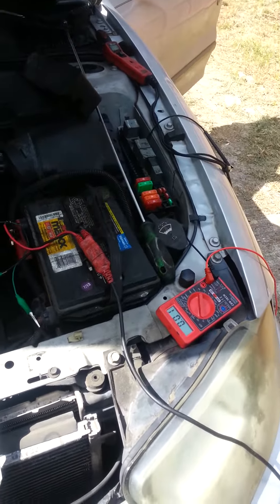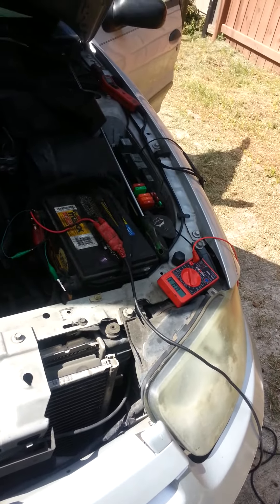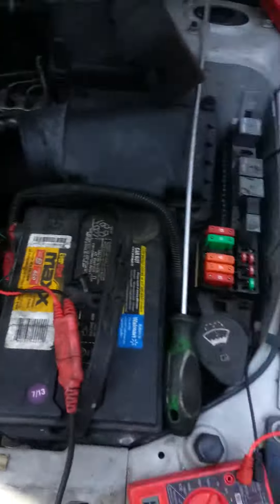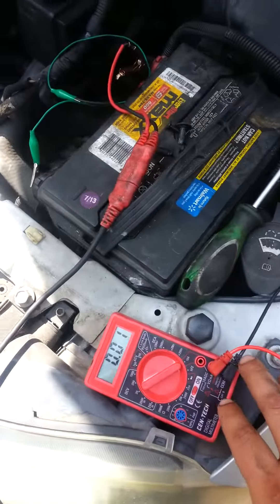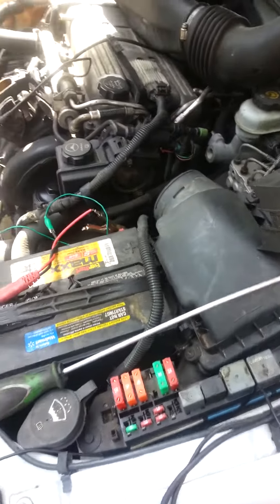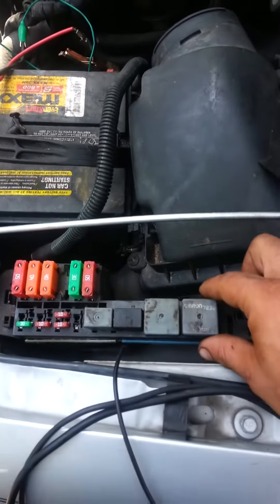We don't want to change out these fans right off the bat without doing the proper diagnostic. So we're going to get our multimeter — a little cheap one, I know — and we have our power probe right here. Let's start off by checking the integrity of the wire.